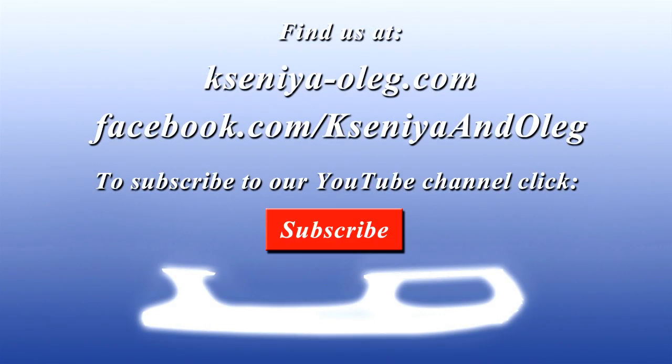Hey everyone, we really hope you enjoyed the video. If you did, hit the like button and click subscribe for more videos. Alright, see you next time.